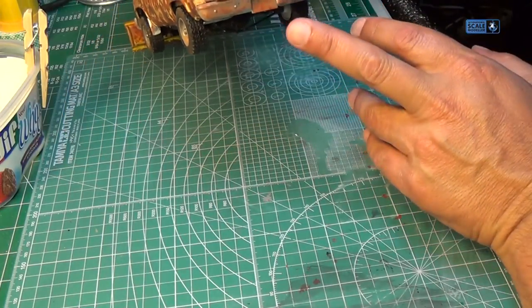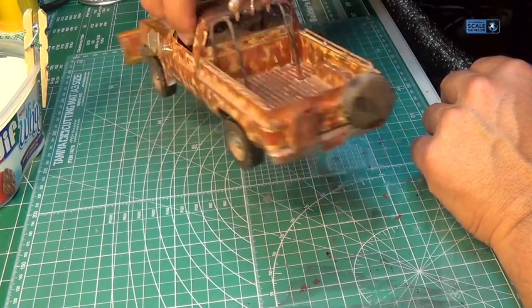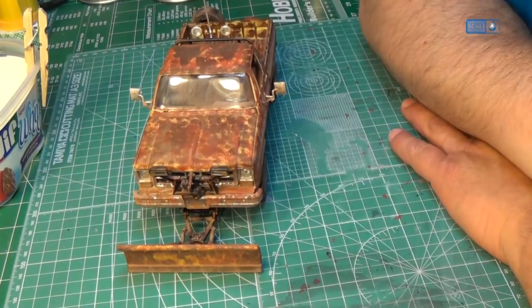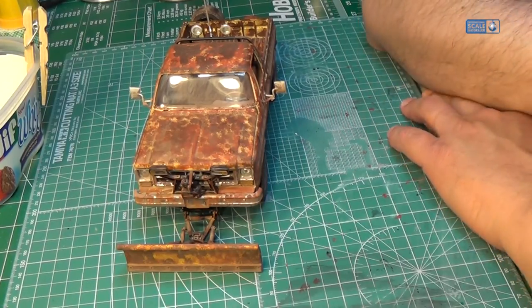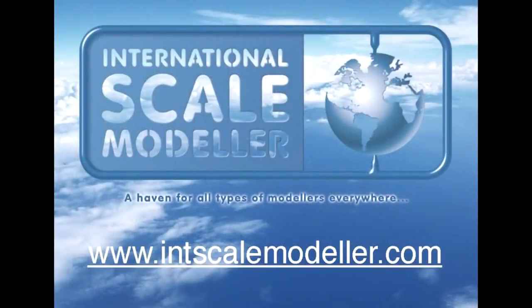Bumpers came out good. That's it — on to the next one. We'll see what happens but I'm calling this one done. Okay guys, until next time, keep the bench warm. Take care, we're going on to the next one.